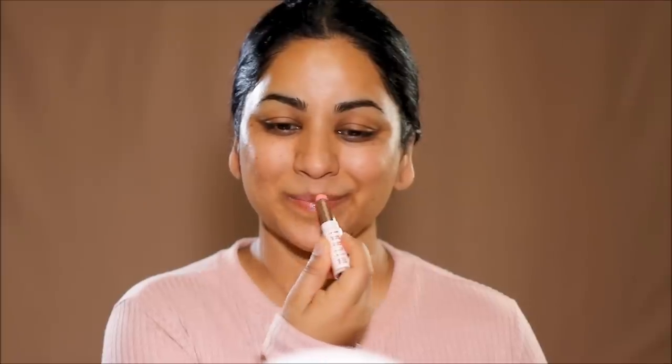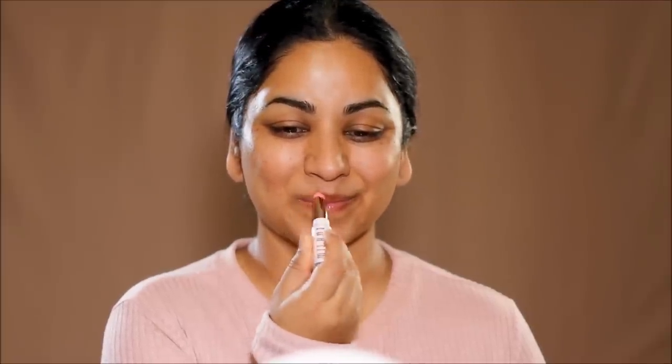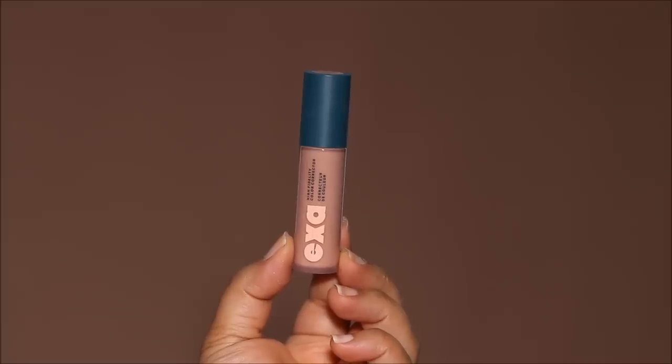To keep my lips hydrated I'm using the Milani Rose Lip Balm. Time to color correct so we get that flawless skin. I'm going to be using the color corrector from EXA in the shade Peach. I'm alternating between a flat shader brush from Folklore and my fingers to pat it down so there are no harsh edges left — and you can instantly see the difference. It neutralizes the blue undertones to bring my skin tone back to where it has to be.